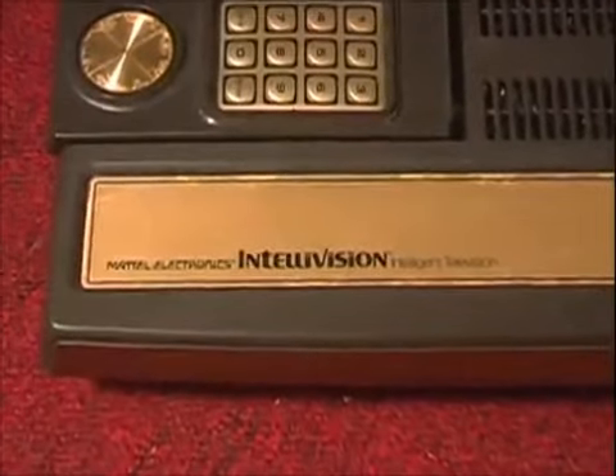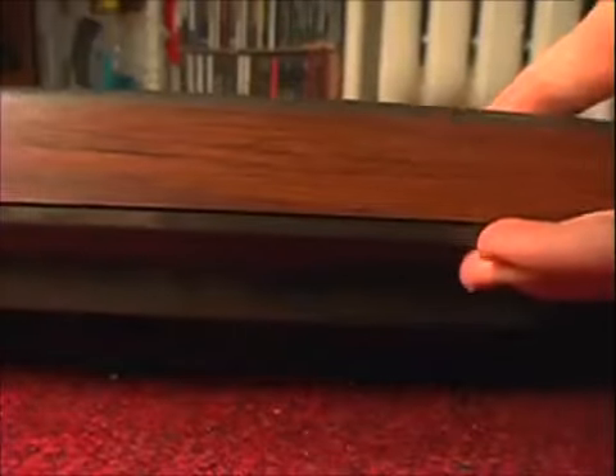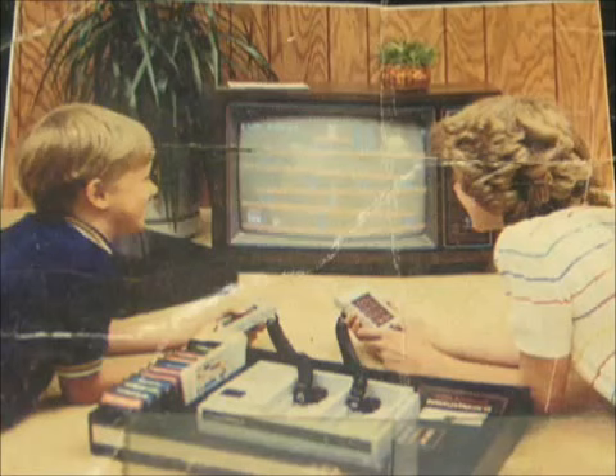First, we're gonna talk about the Intellivision. It was test marketed in 1979, but officially released in 1980. Notice its fine wood texture — everything back then was made of wood. The Intellivision came from Mattel Electronics.